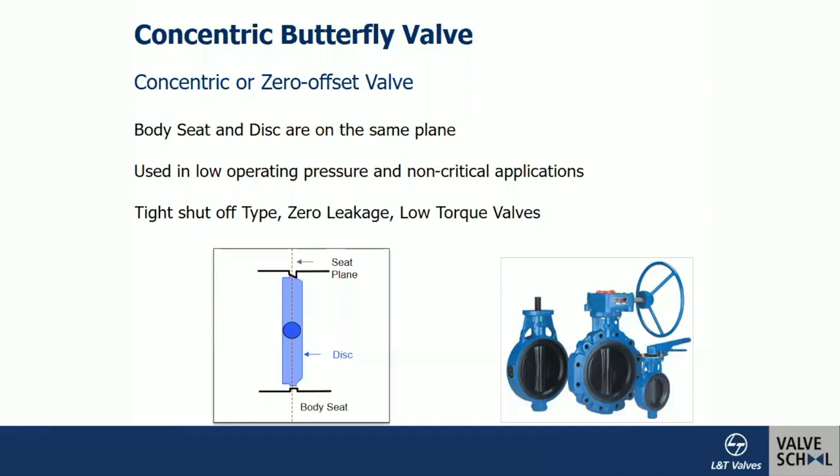The advantage of the concentric design — especially when used as a soft-seated valve — is that the interference provides very effective sealing. There is always a trade-off between interference and sealing effectiveness. The concentric rubber-lined valve, where the metal disc rotates and creates interference with the elastomer, is used in low-pressure and low-temperature applications. It gives zero leakage — that is, 100% bubble-tight sealing, or tight shutoff — and the operating torque is relatively less compared to metal-seated valves.